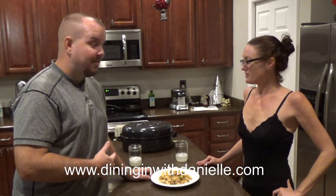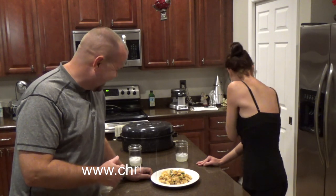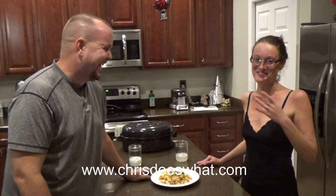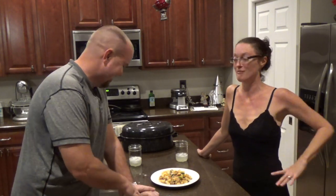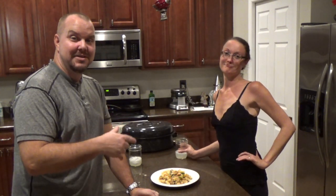Check out DiningWithDanielle.com — I've left the link down below with some awesome recipes. If you like this channel, please subscribe. If you like this video, hit that like button down there.